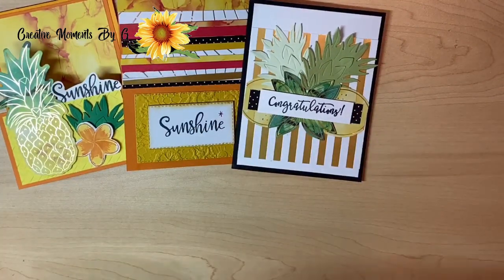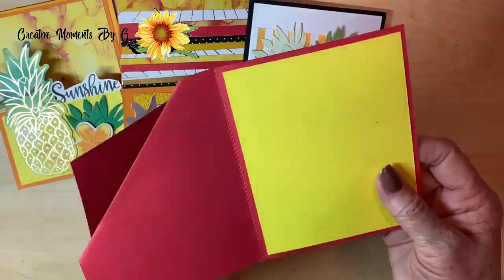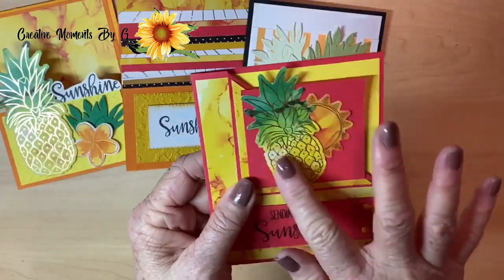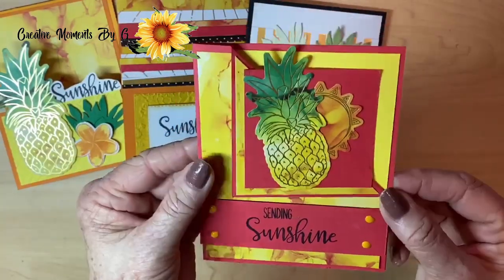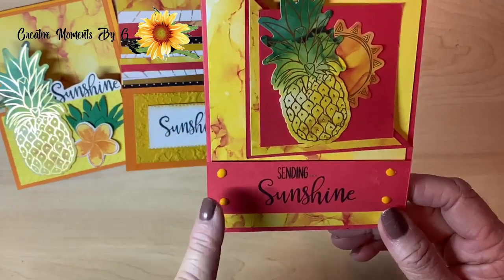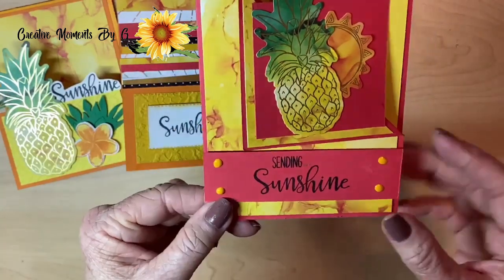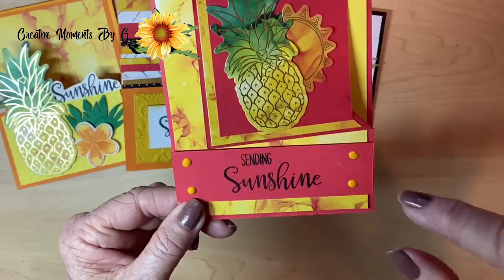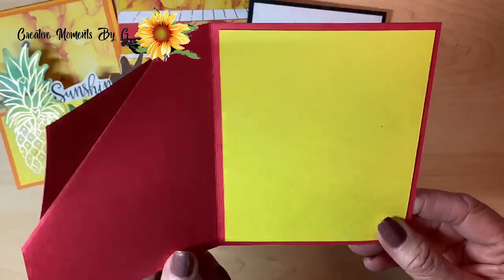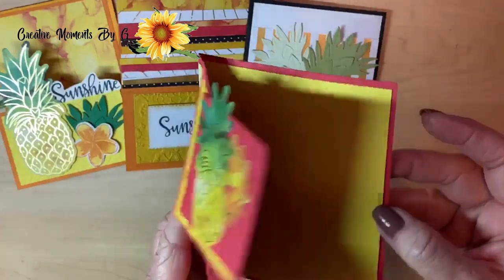We're going back to the bright pineapples. This is another fun fold — we simply folded this down and added a square to the top, and added our pineapple and our sun. So pretty. Then we used our nouveau drops, just adding some drops here to make it look like a bar molded into the card. Sending sunshine. We brought in those vibrant colors — Pineapple Punch as our cardstock.